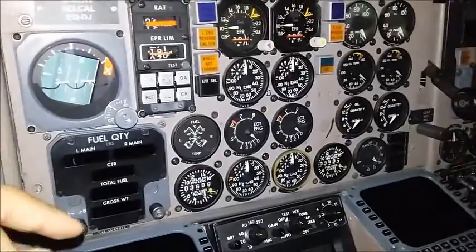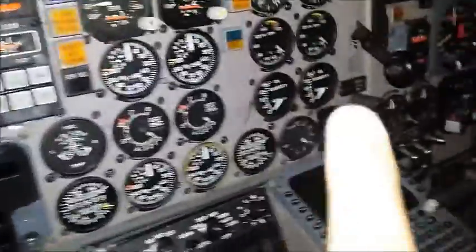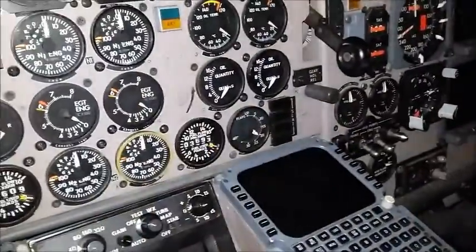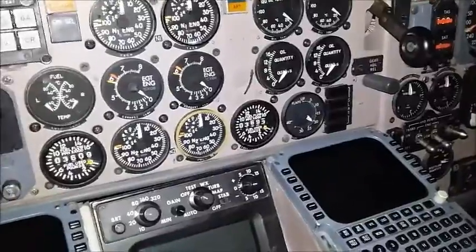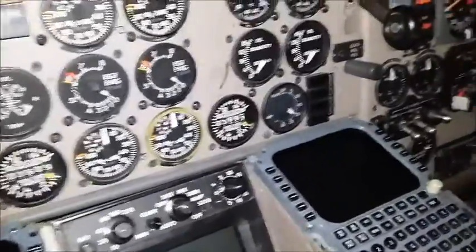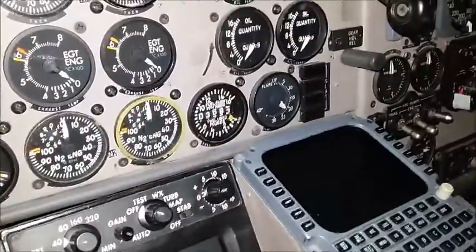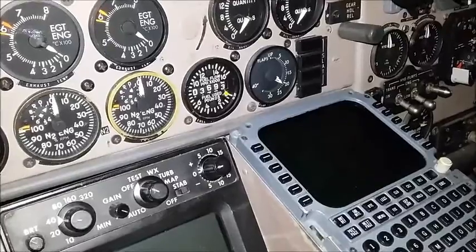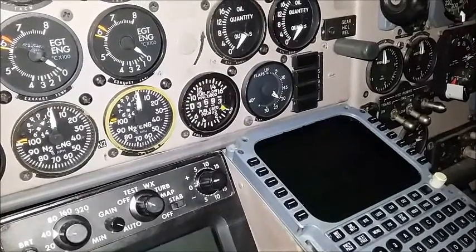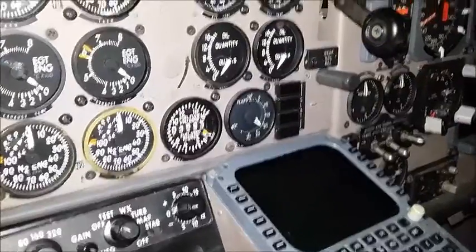On the top you have oil pressure, oil temperature, and oil quantity. And that is the flap gauge down the bottom — it's reading 20, and the reason it's reading 20 is because these flaps have actuators rather than jackscrews. So when planes have hydraulics on, eventually it's going to lose pressure and the flaps are going to drop, and that's exactly what's happening here.